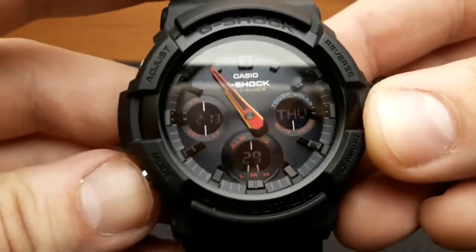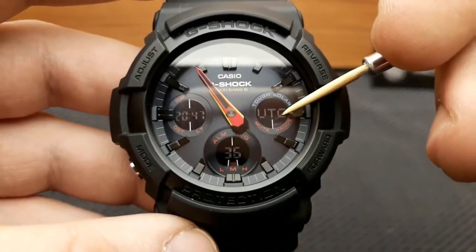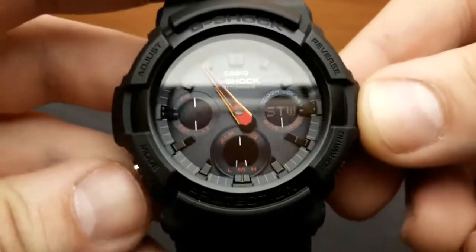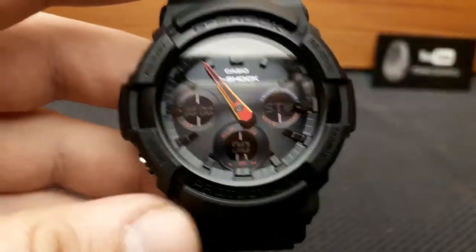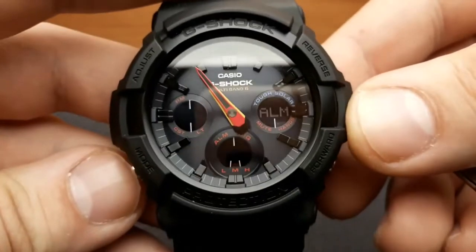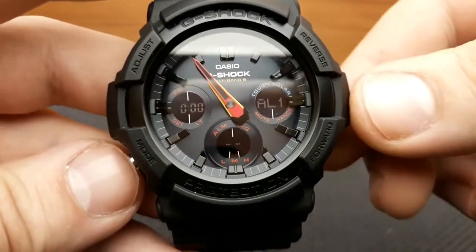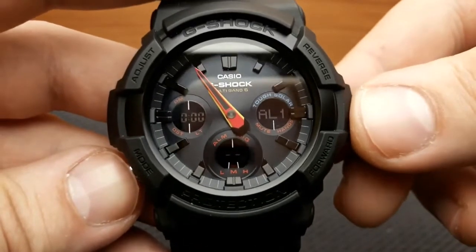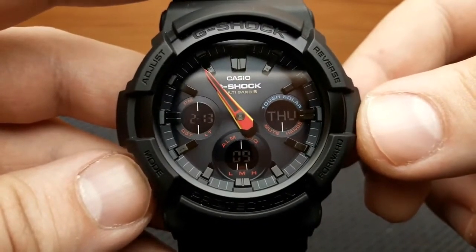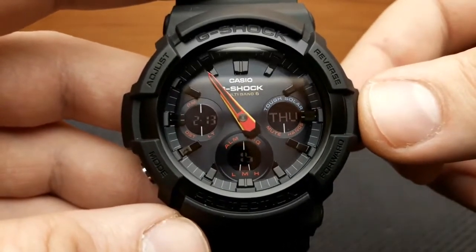By pressing the mode button you cycle through the watch's modes. First is the world time mode — this sub-dial shows the current time zone you are in, which is your secondary time zone. Pressing mode again gets to stopwatch mode, pressing again gets to timer mode, pressing again gets to alarm mode where this sub-dial indicates alarm number 1 through 5 or the hourly time signal, and a final press with a higher-pitched beep returns to standard timekeeping mode.